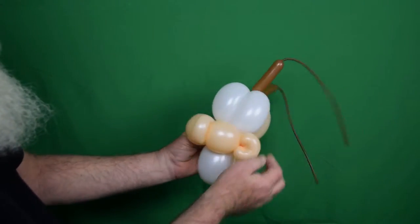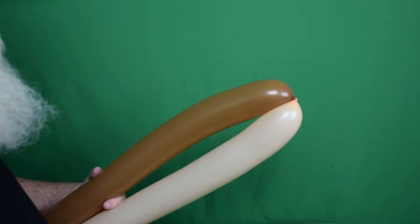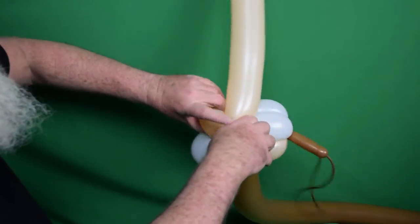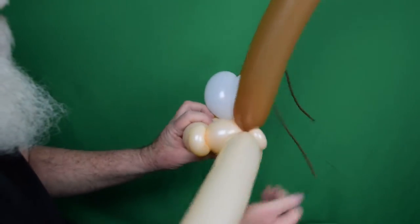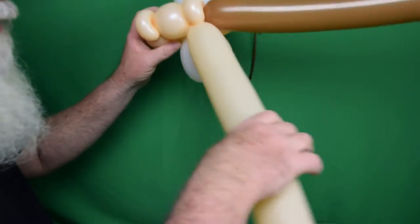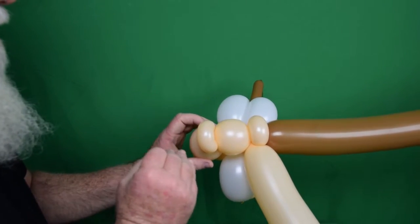Now we've got the beginning of our face. You can see we've got ears, nose, cheeks, teeth, and eyeballs. Now we're going to grab our other two 360s — again the peach blush and the caramel. I've tied those together as well, and each of these have about a hand-width or a little more uninflated on the end. Where these two were tied together, you're going to twist into one of the pinch twists on the side that are the ears. Now we're going to pause because we need to add the 260 that's going to be the neck and the nose piece. So grab your 260.